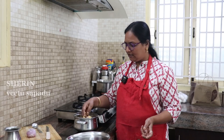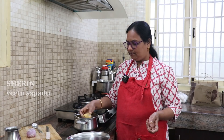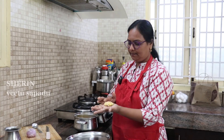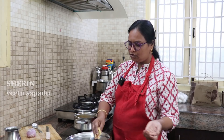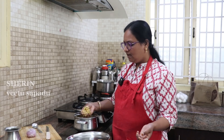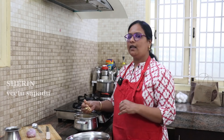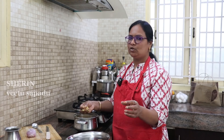Put it on top. Then put it on top. If you put it on top, you can put it on top.